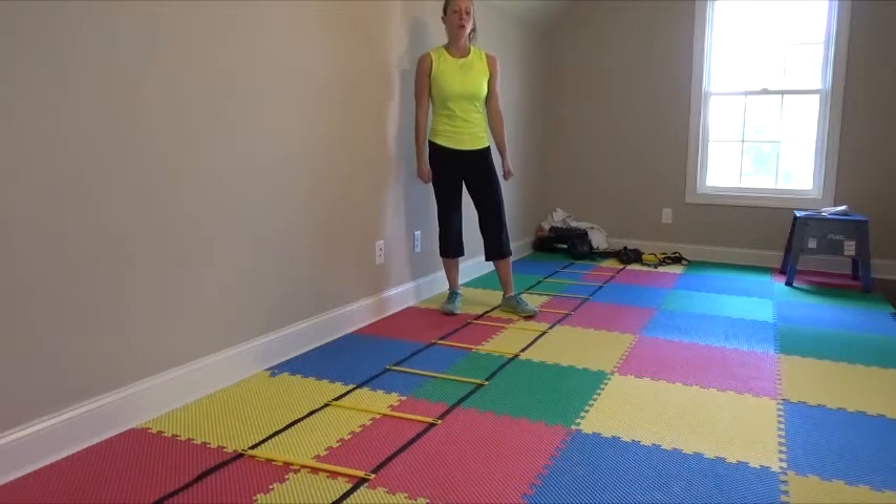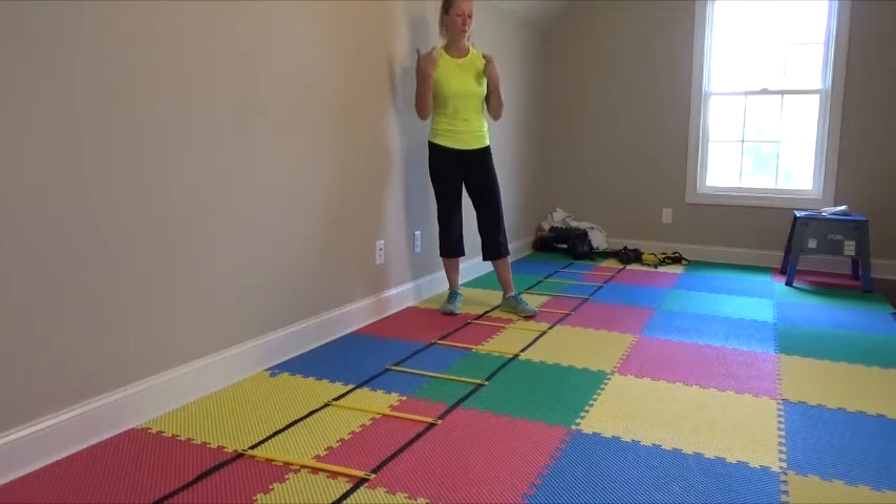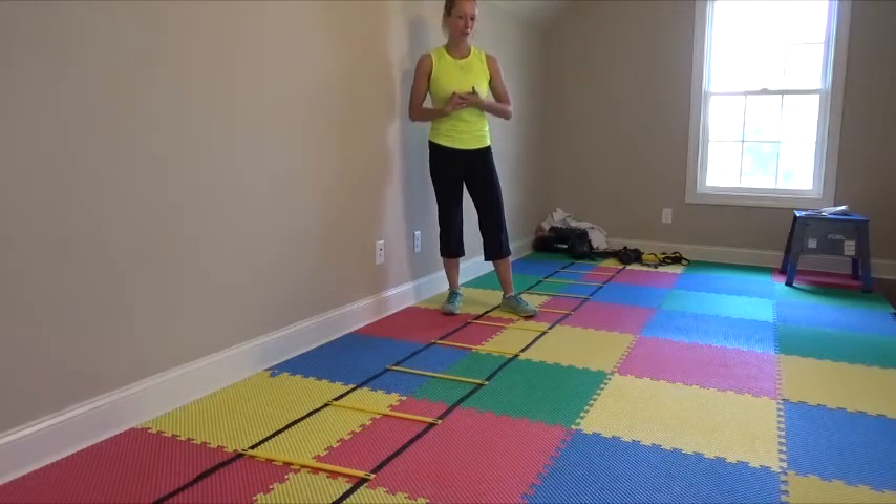Agility footwork is great for working the calf muscles and really works the mental fitness. It requires a little bit of coordination, so I've got to keep that mental fitness up just like our physical fitness. I'm going to go through three agility ladder drills for you that are a bit beginner, and I've got the camera angle so you can kind of see me from behind and forward.